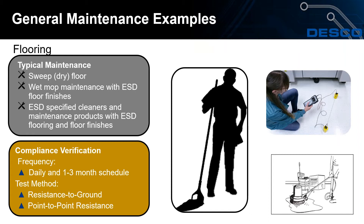For flooring, sweep dry floors — make sure the broom and floor are not wet. Use a wet mop with ESD floor finish, and use ESD-specified cleaners and maintenance products with ESD flooring. Compliance verification frequency can range from daily to a one to three month schedule depending on traffic levels. Per S20.20, the only required test is a resistance to ground test, but a point-to-point resistance test using two weights versus one is available as a troubleshooting method.